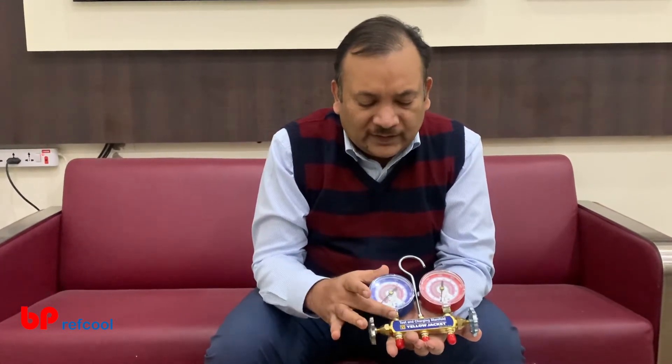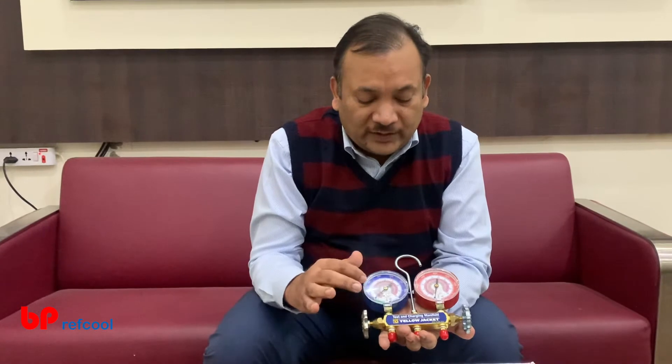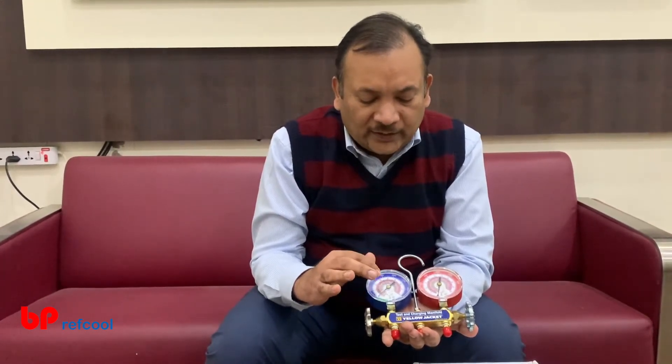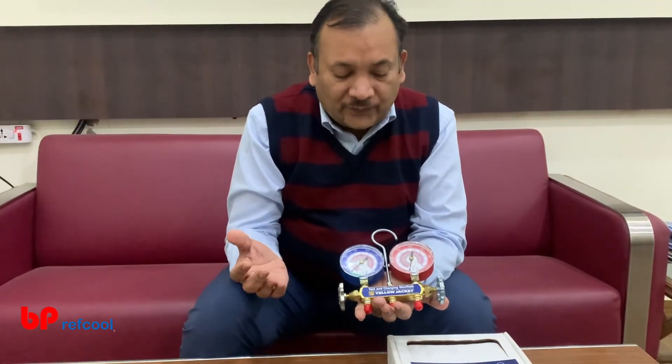What you can see are 3-inch dial gauges for suction and for discharge. You can see both R410A and R32 superheat and sub-cooling units. This is available in PSI as well as bar, and saturation temperatures are available in degrees centigrade and Fahrenheit.